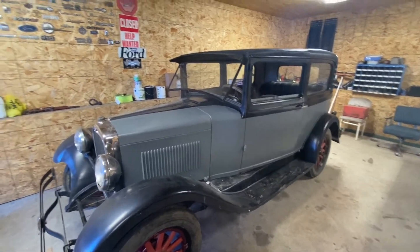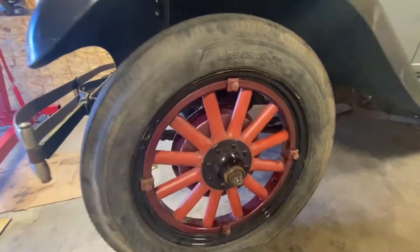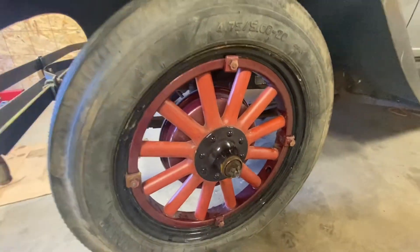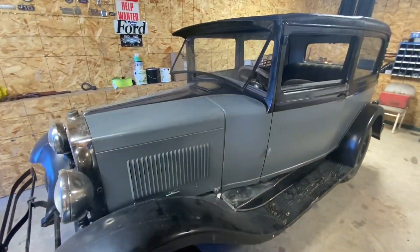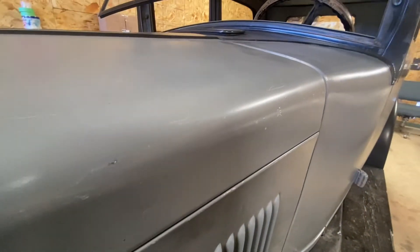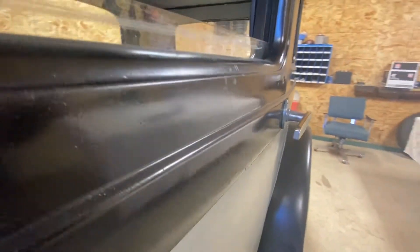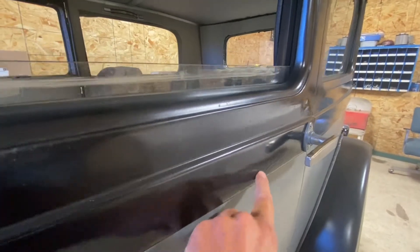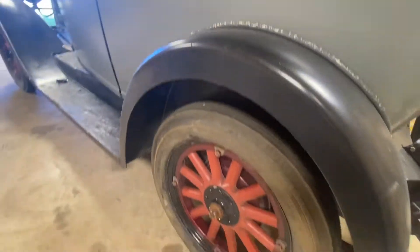We've got wood wheels on it — the guy had redone the wheels. He redid the brakes, which actually all work. It's all mechanical so you've got to just stomp on it like crazy on the floor to make it do anything. He did paint it, but the paint's not very good — it's got a lot of scratches. I mean, it's okay for what it is, but if you look you can see the paint has a lot of imperfections.